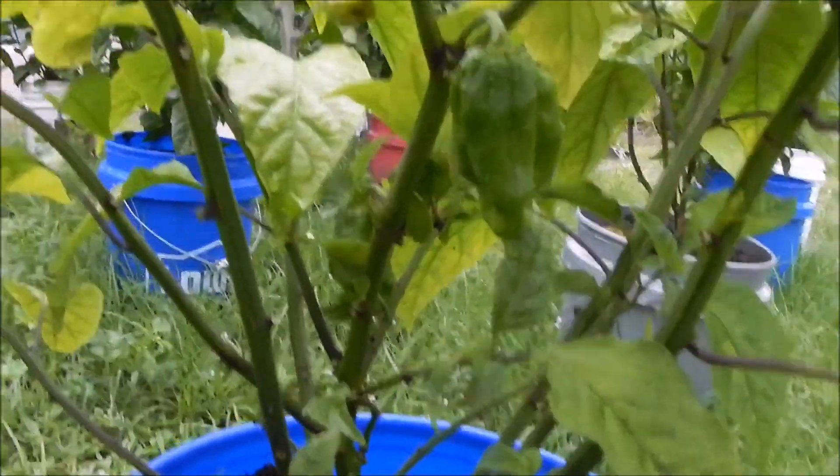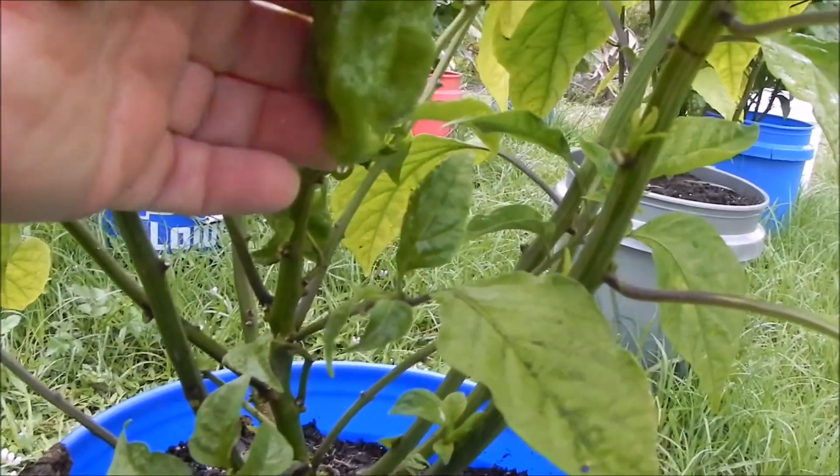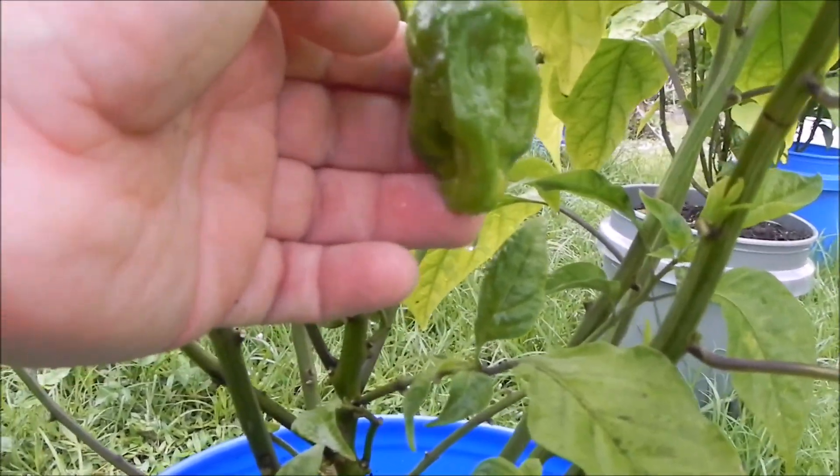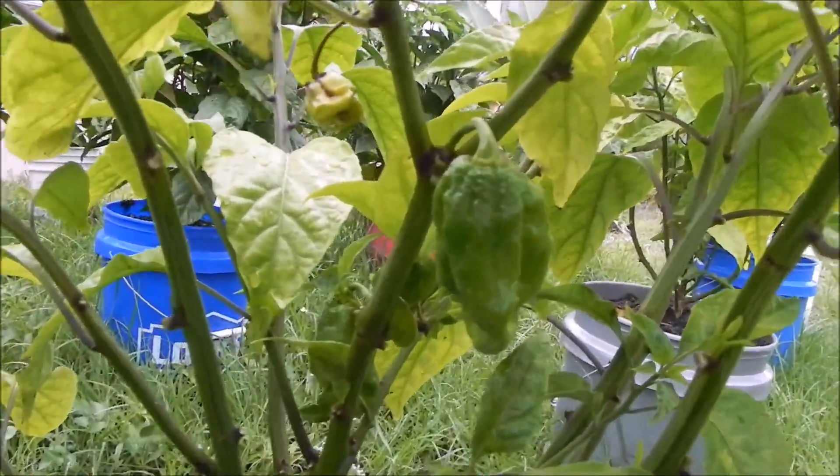I'm going to show you something strange here — this pod on this plant is huge. In fact, it doesn't even look like a Carolina Reaper, even though the seed came out of a Carolina Reaper off my other plant.